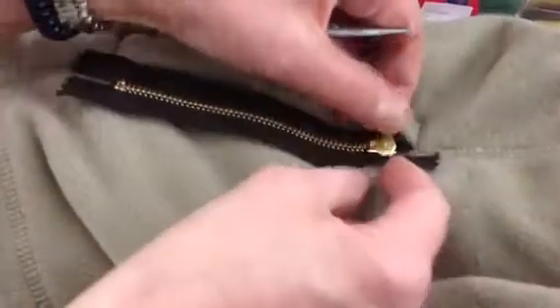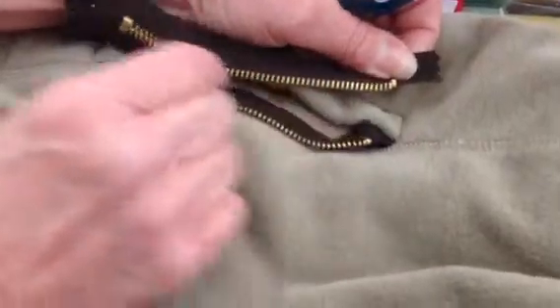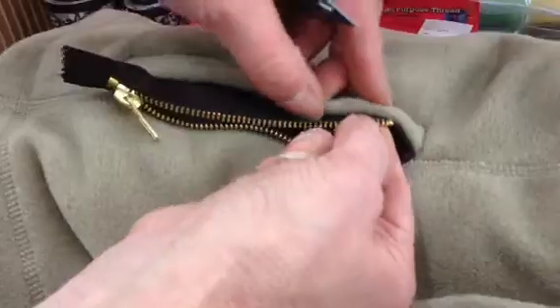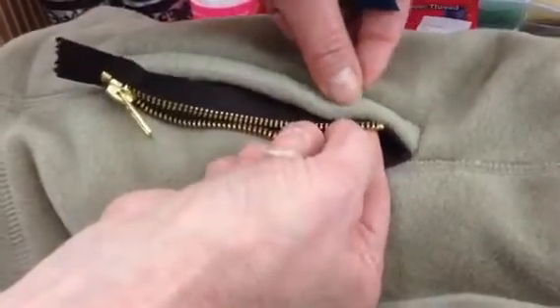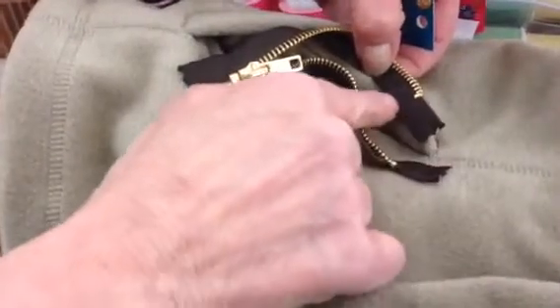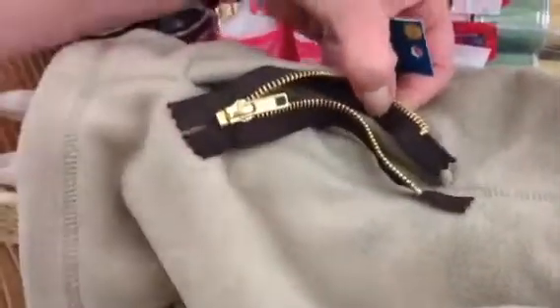Then open this part up and attach it to the underside here and then you're going to sew on this side, but you'll open up the pocket and sew back here also, and that will get your zipper in.